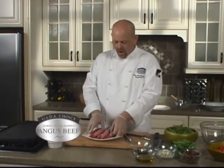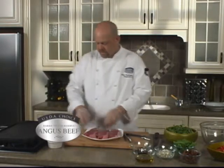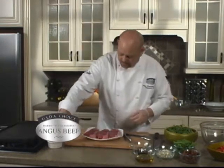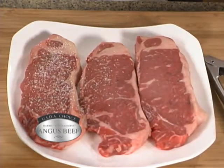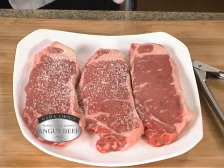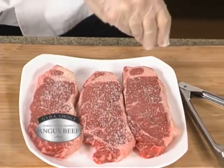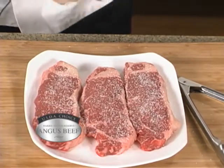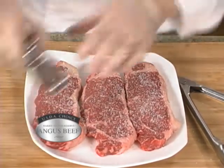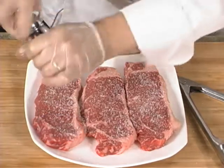We're going to start off by seasoning this with some kosher salt. You want to make sure that your meat tastes really good, so put plenty of salt on here. Don't be afraid to season your meat well — it may look like a lot, but it's going to have so much flavor and it's not going to taste salty. Then some fresh cracked black pepper.